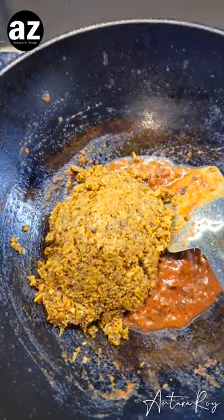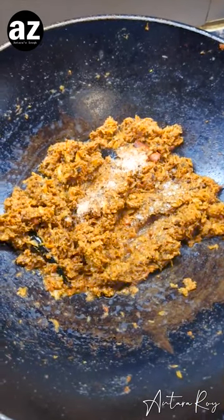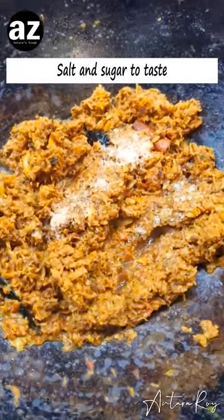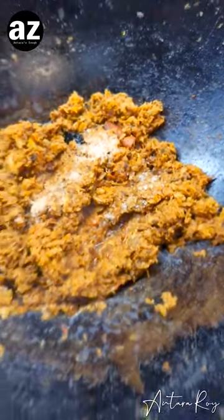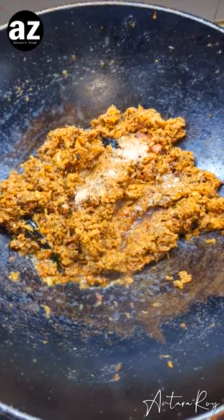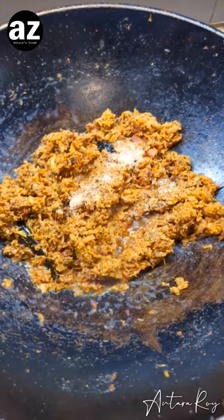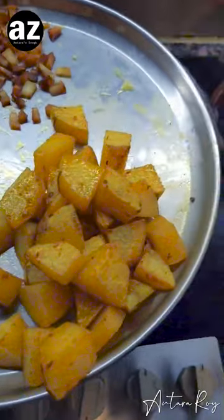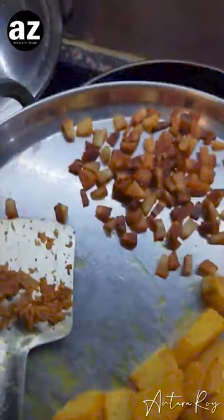Now my masala is beautifully fragrant — this is the right time to add the drained mocha or banana flower and give it a good mix. Once it has cooked for about five minutes in that flavorful masala, I give it a cover. I've also added a little bit of salt — I use pink Himalayan salt — and some sugar. Sugar is optional of course, but I highly recommend it because it adds a beautiful dimension to the whole dish.